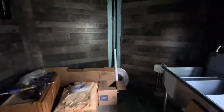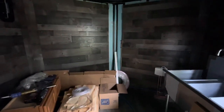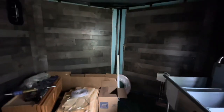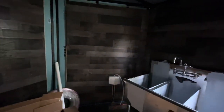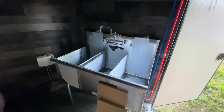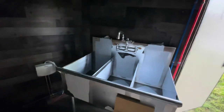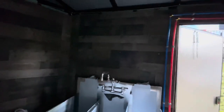Our freshwater tank is going to go over there — we got it custom ordered so we're still waiting for it to come in. Our gray water tank will be mounted under the coffee trailer. And then over here we have the three-compartment sink to wash, rinse, and sanitize our dishes at the end of the day. We have an on-demand hot water heater, and we're waiting on drying racks I ordered off Amazon that we're just screwing to the wall.